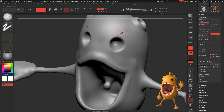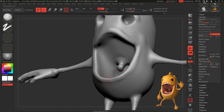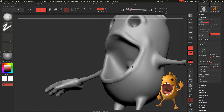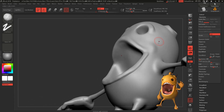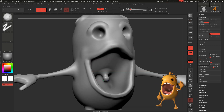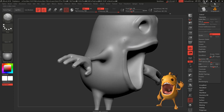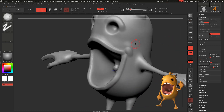I'm going to turn Dynamesh off now because I don't want to keep dynamishing and lose the details of the hands. So I'm going to take Dynamesh off and start subdividing. Let's create that orbital bone on top of the eyes with Clay Buildup, and let's define a little bit more the lips of our monster. It's looking better — now that we're working on details we're giving it a better shape.